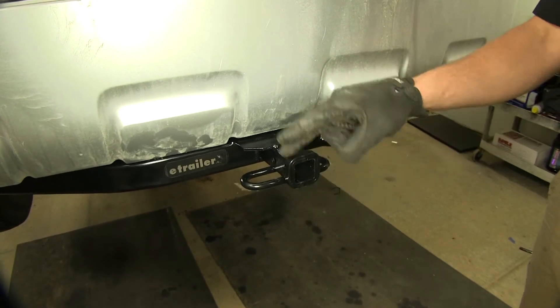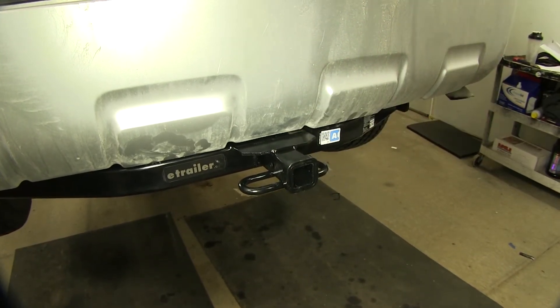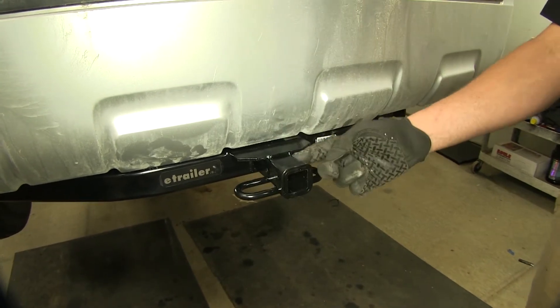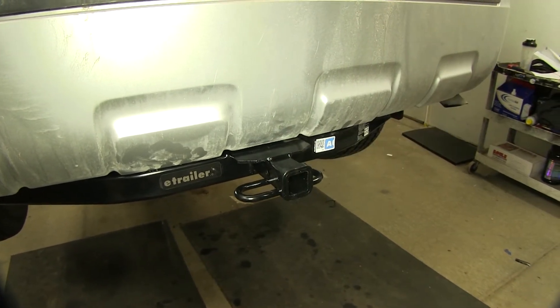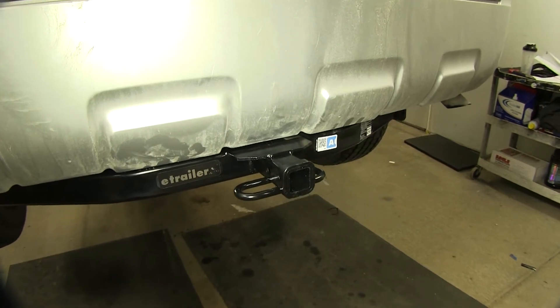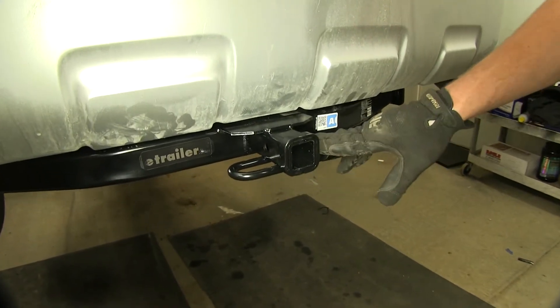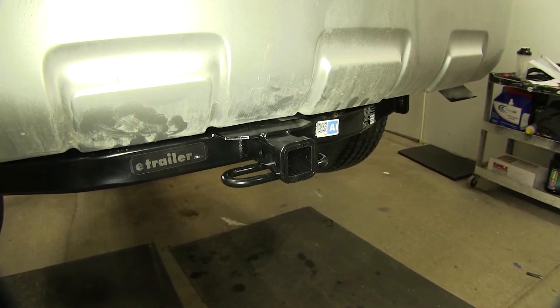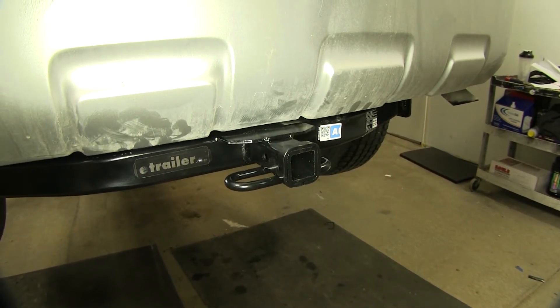You've got the extra collar here which works great with a hitch immobilizer. It does come with the standard Class II pin so you won't have to worry about picking that up. The hitch itself is going to offer a 300 pound gross tongue weight rating or a 3500 pound gross trailer weight rating.